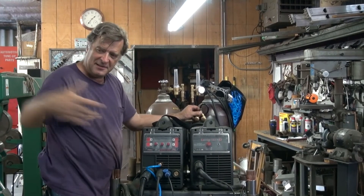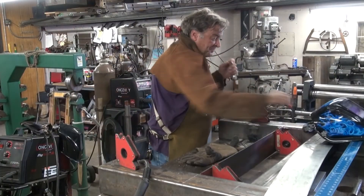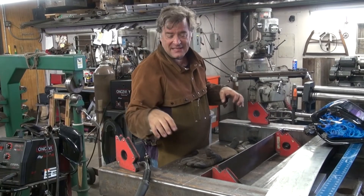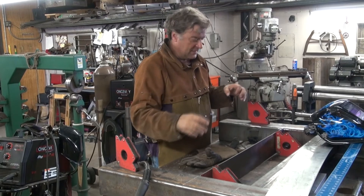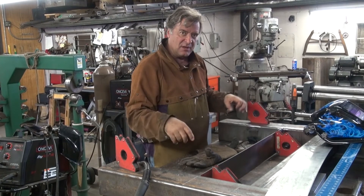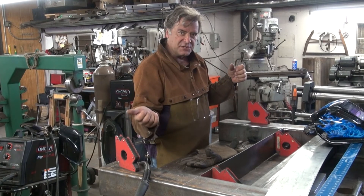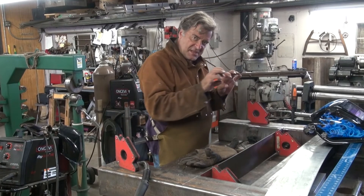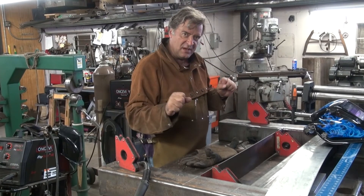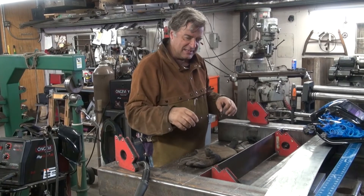So grab your helmet, grab your gear, and we come over here and make some sparks. The nice thing is I can just tack it with the MIG — easy, one-hand, quick. I can set up all my pieces, tack them all together. Then, if I want, I can just jump right back over to the TIG function and do real nice, pretty, artistic-looking welds down there. Nice, clean-looking, nothing to grind, nothing to go back and clean up.